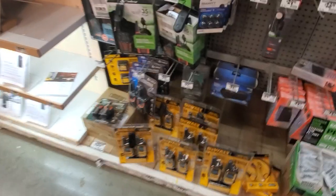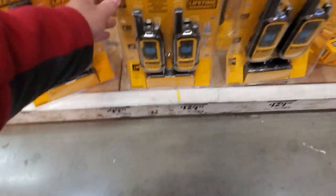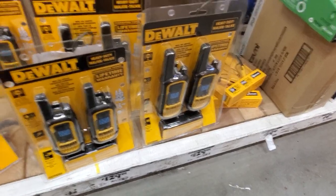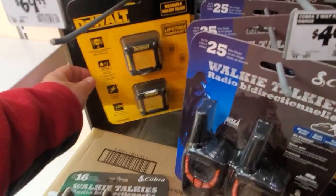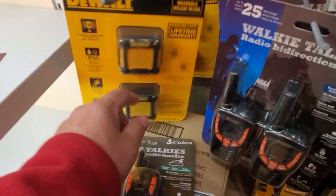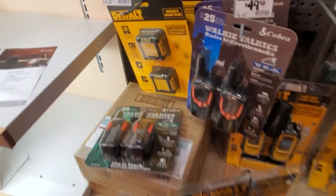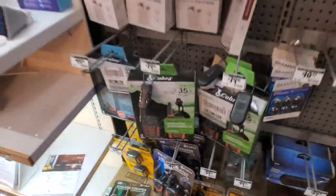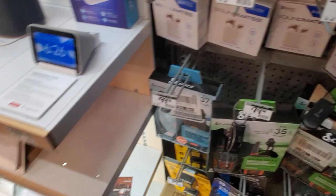Look at this - you got the Motorola walkie-talkies, all sizes and shapes. You've even got these little long-range wearable walkie-talkies - clip them on and you can talk to everybody on your site. Pretty cool. And there are some Sound Mates here too.